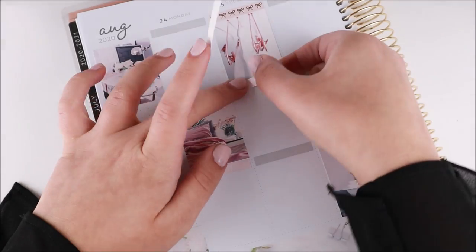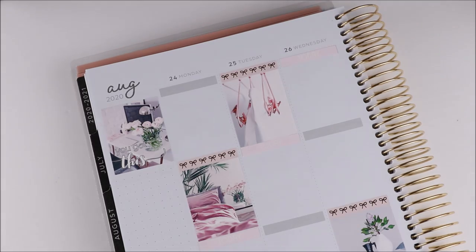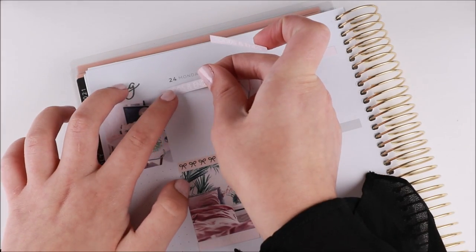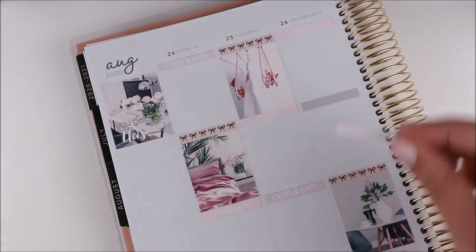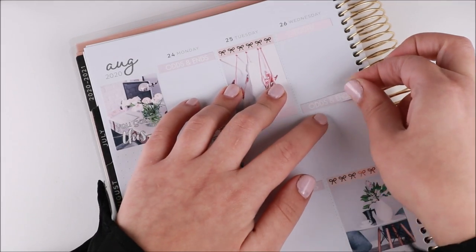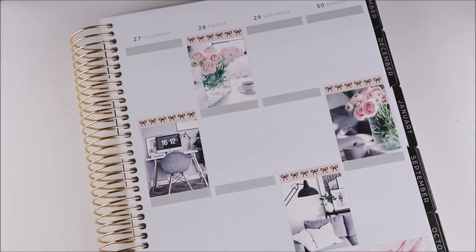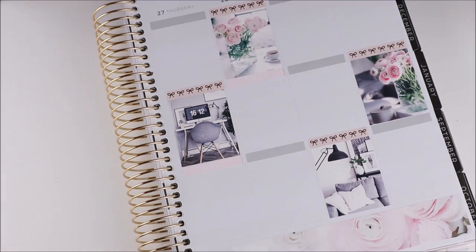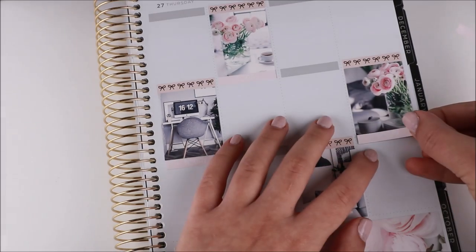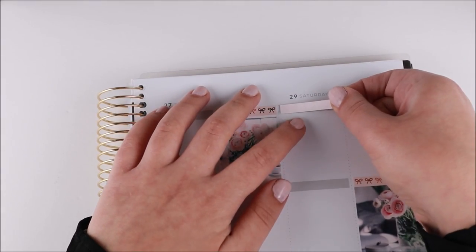I started off with the bottom washi — so light and airy and really pretty — then scattered my full boxes throughout. Now I'm working on putting down the headers. Two of the headers I used were from the kit: the 'Today' and 'Odds and Ends' ones. I also pulled in these bow headers on a light pink background that were in my shop a little while ago but are no longer available.